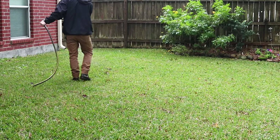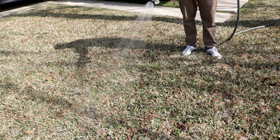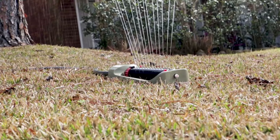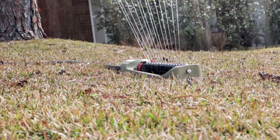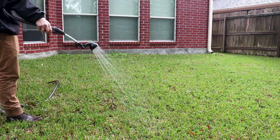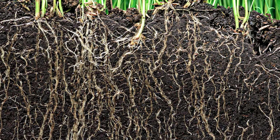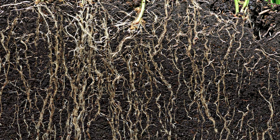Water your lawn properly. Your lawn needs 1 to 1.5 inches of water every week, whether that's through rainfall or irrigation. Water your lawn once a week on the same day in the morning. It's better to water your grass deeply once a week than to do it a little every day. Deep watering will encourage stronger roots, whereas shallow watering will create a weaker root system that's more susceptible to disease.